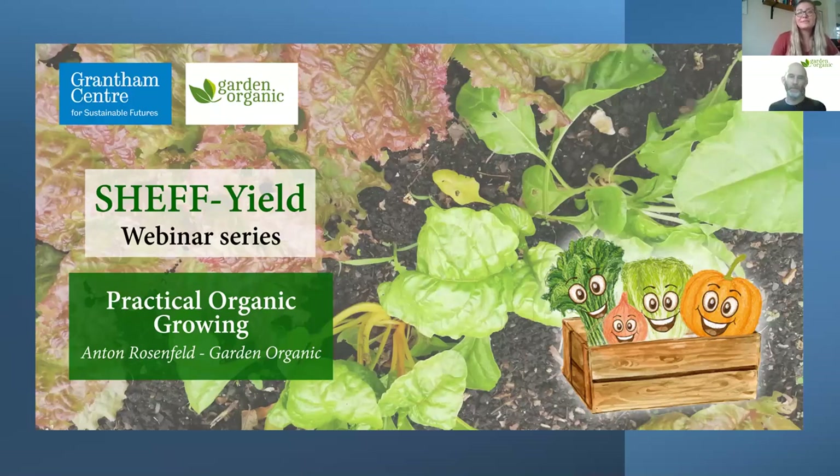Hello everyone, welcome to the sixth webinar from the Sheffield series, which aims to teach the Sheffield community how and why you should grow your own food at home. Today we will hear about how to grow food organically, which is very important. You will hear practical tips about sustainable soil care, how to promote biodiversity in your garden, and also how to avoid chemicals when you're growing food.